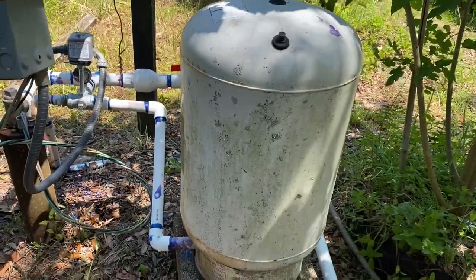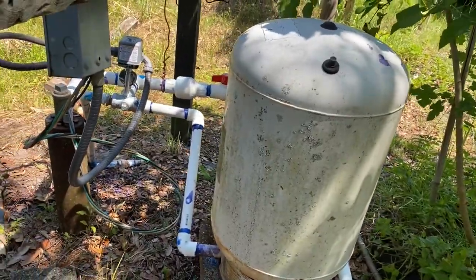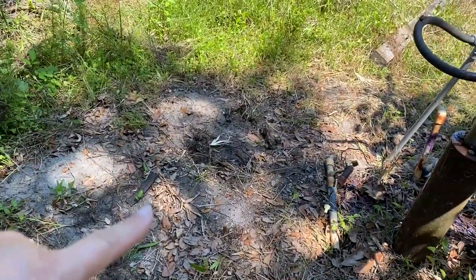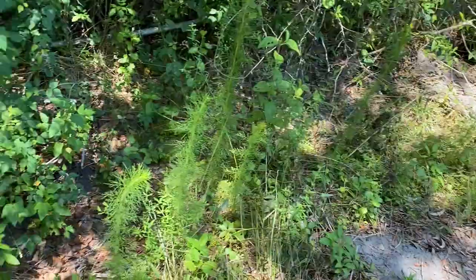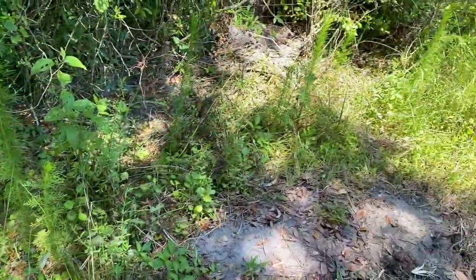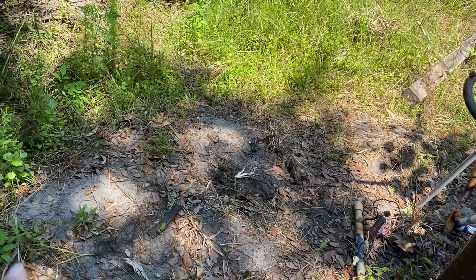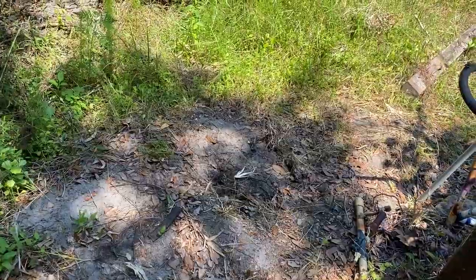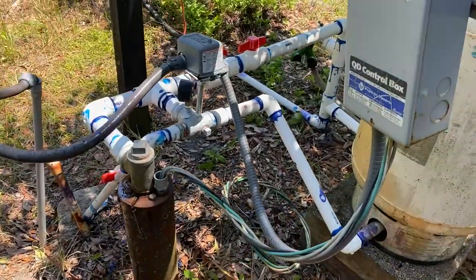Hey guys, today we're going to show you zone one of our new irrigation system off of the well. Here is our well that came with the property. The well was over here, and this whole entire ditch area is where the water collects and runs through the back of our property. The problem was this was being eroded and the well was starting to fall in, so what we did is we moved it to the other side where it's more stable.